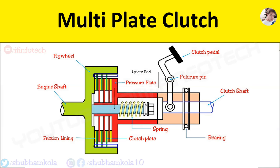This type of clutch is used in heavy transport vehicles and racing cars. Now the advantages: it increases the amount of torque to be transmitted, and it decreases the pedal effort required to operate the clutch.